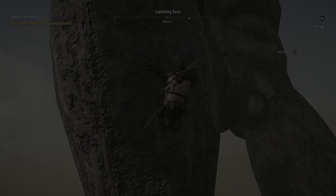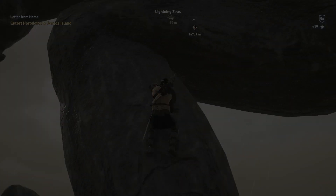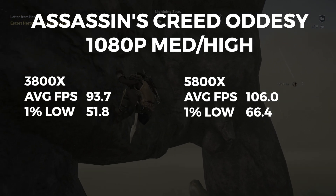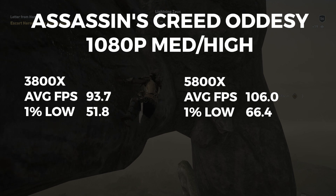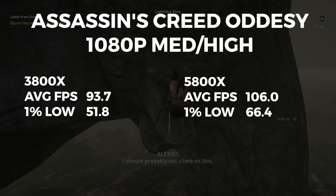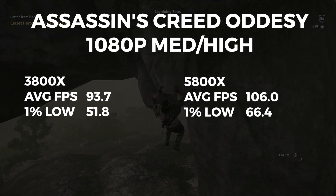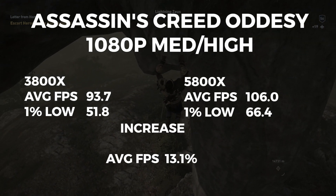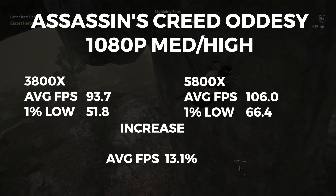The first game benchmark is Assassin's Creed Odyssey, where the 3800X scored an average FPS of 93.7 and a 1% low of 51.8. The 5800X scored an average FPS of 106 and a 1% low of 66.4. This gives an average FPS increase of 13.1%.